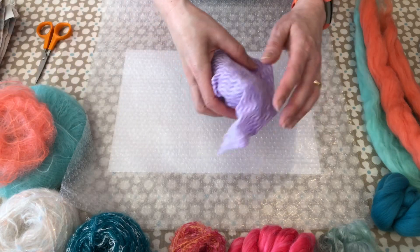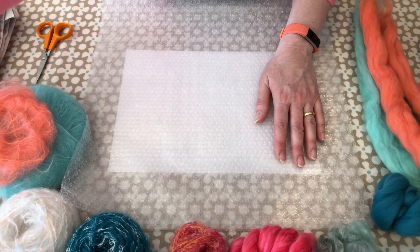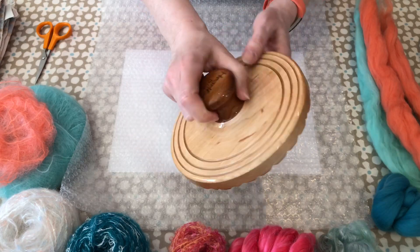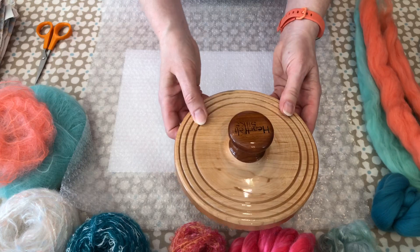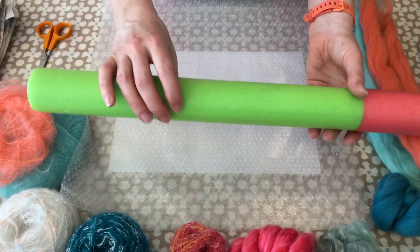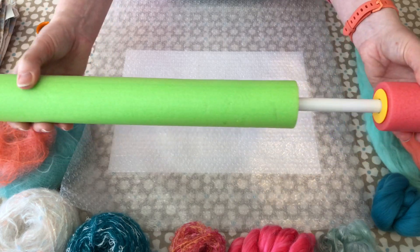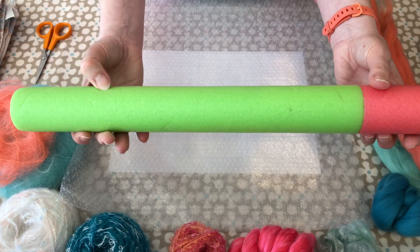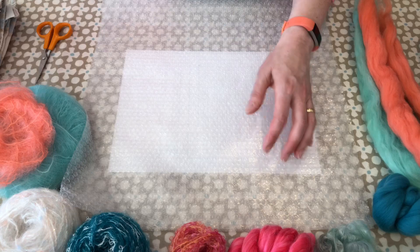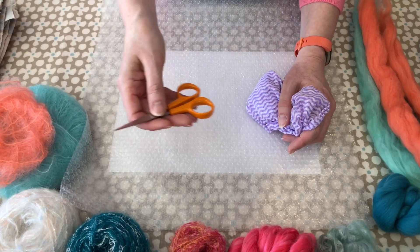A rubbing tool is also helpful - something like a kitchen J-cloth just to help with the rubbing. There are special wooden rubbing tools you can buy, but honestly your hands are good enough to start with. As well as rubbing we also need to do rolling, so something like a rolling pin or pool noodle. I've actually got a foam-covered child's toy - a very handy size. You'll also want some tea towels because we're playing about with water, and obviously a pair of scissors is always handy.